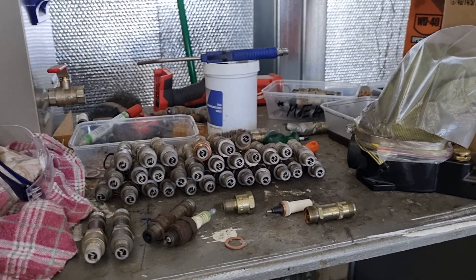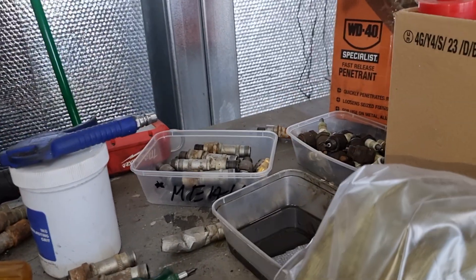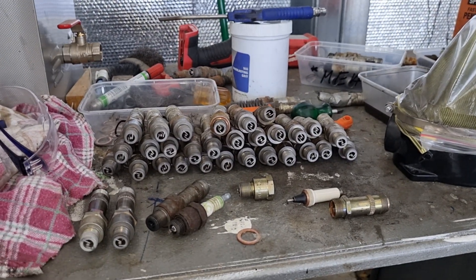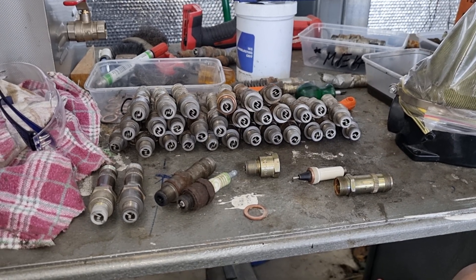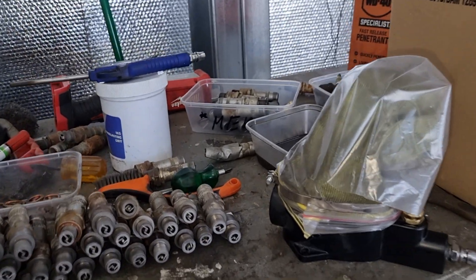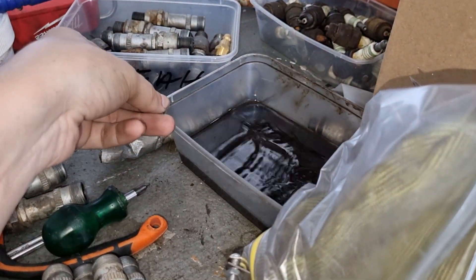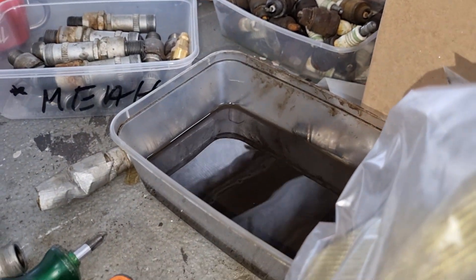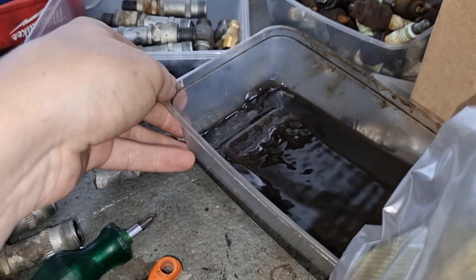I have been spending pretty much all day sifting through the box of spark plugs that we've got and trying to clean them up and make them work correctly. Still got a lot more to do, but it's been a lot of cleaning. You can see that's the brake cleaner that I was using - it should be nice and clear, but that is full of all the gunky, yucky stuff.